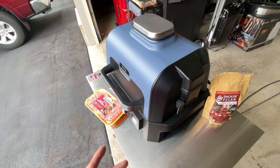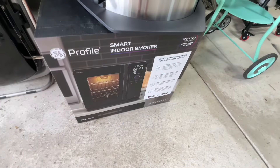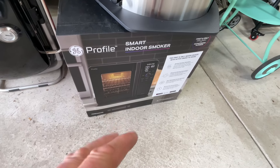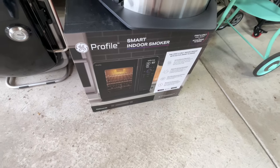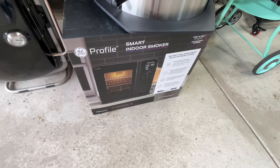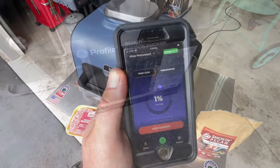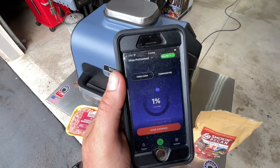A lot of people ask, can I use this indoors? And the answer from Ninja is no — this is designed to be used outside. But there's a tease for you: if you're looking for an indoor smoker that uses pellets, we're going to use Smoking Pecan in the GE2 indoor smoker — coming soon!